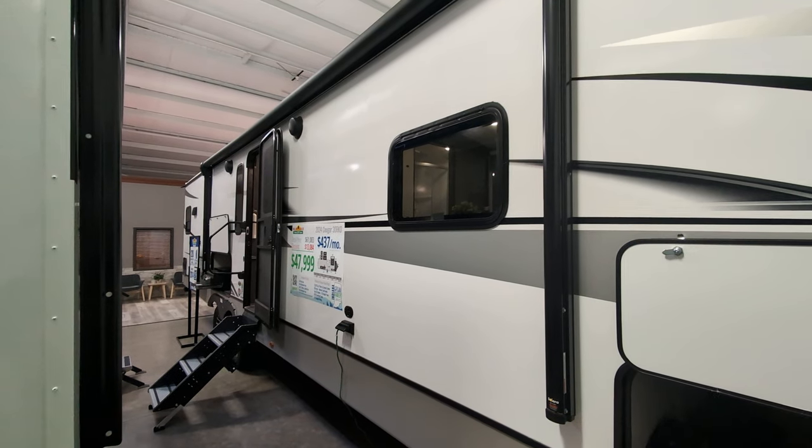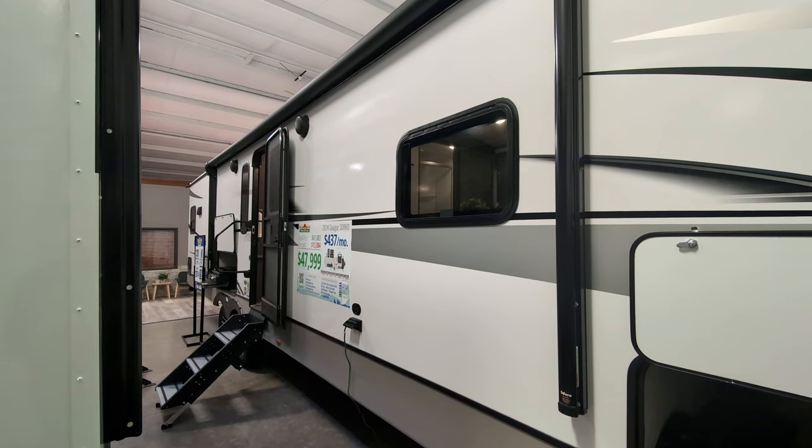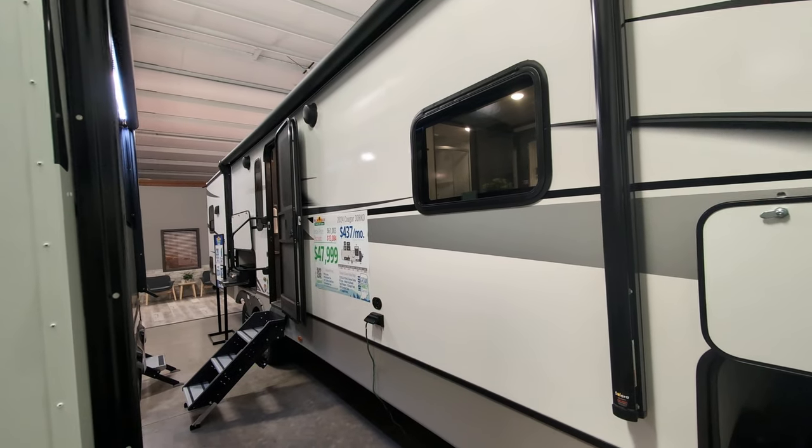Greetings, everyone. I'm going to show you around this 2024 Cougar 30 RKD. As you'll see, you've got a nice big powered awning, and you have outside speakers.